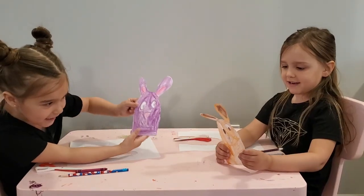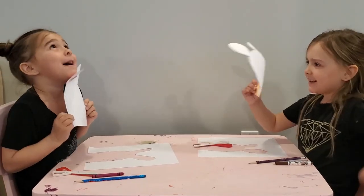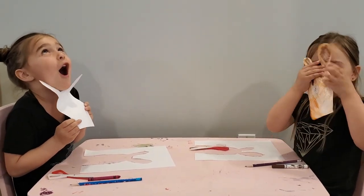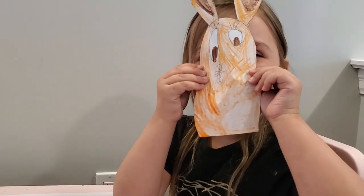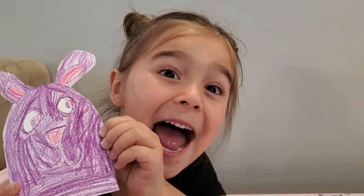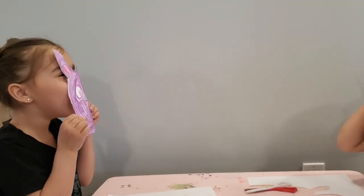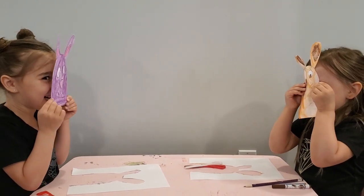We're done cutting out our bunny. I'm a bunny — my name is Bunny! What's your name? Bella. Hi. Audrey. My name is Sophia.